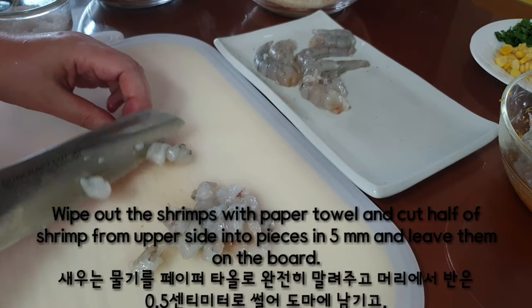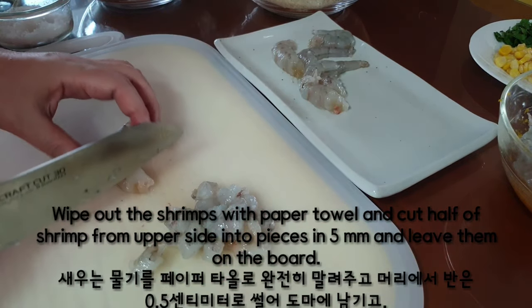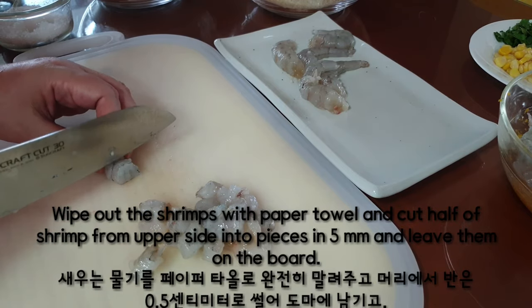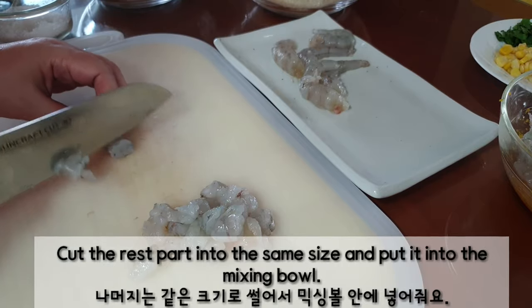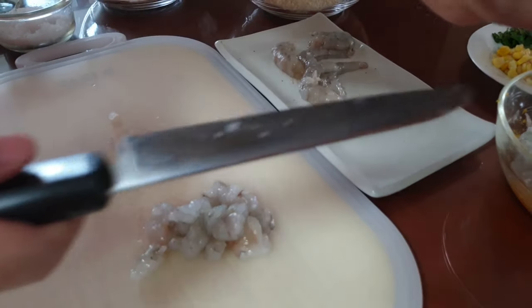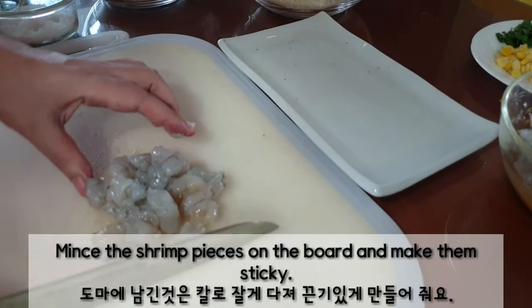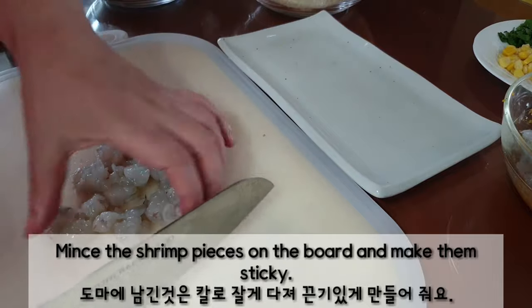Wipe the shrimps with a paper towel. Cut half of the shrimp from the upper side into 5mm pieces and leave them on the board. Cut the rest into the same size and put them into the mixing bowl. Mince the shrimp pieces on the board and make them sticky.